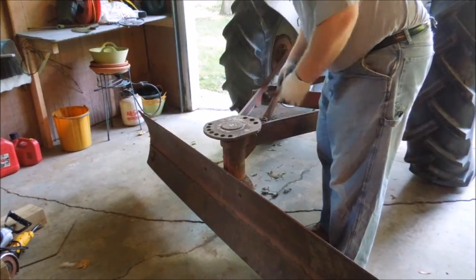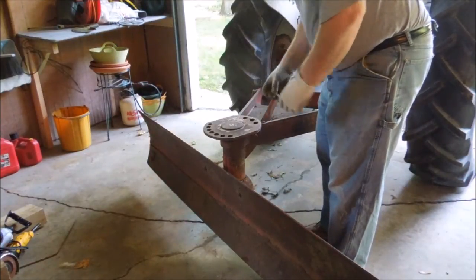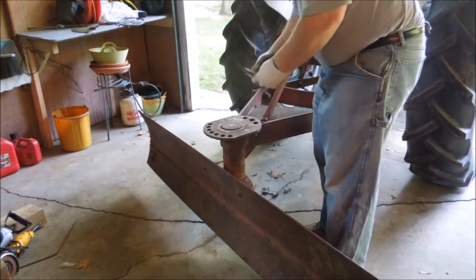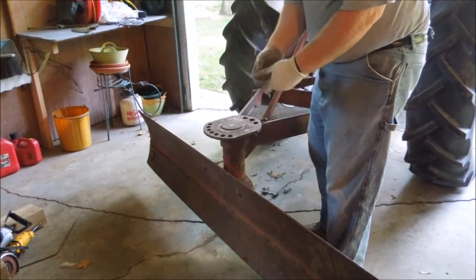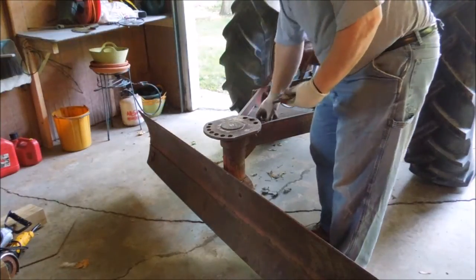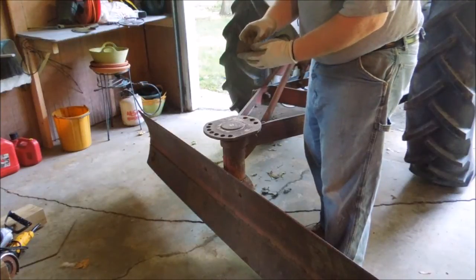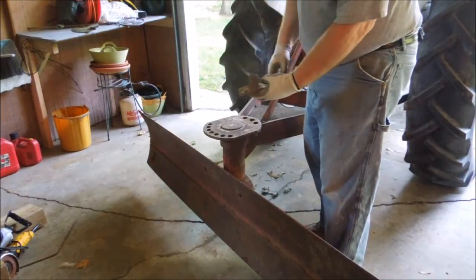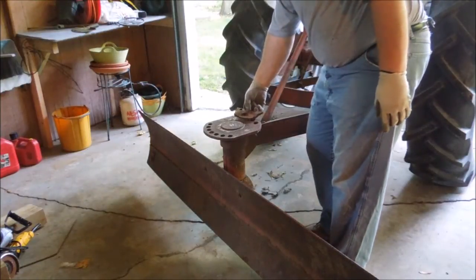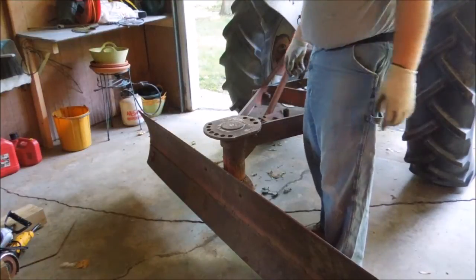Now it's summertime and I need to take the time and repair this plow before I need it again. So the first thing I need to do is grind off the bevels so that I can weld this up again. Grind out this old weld so I can weld this tube back on it like it's supposed to be, and then put this back into position and weld it in place. So that's my project for today.